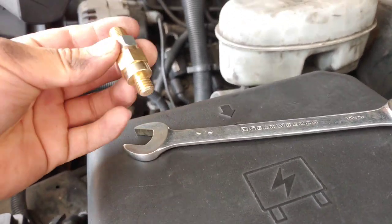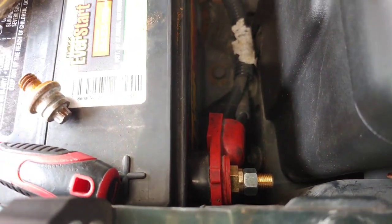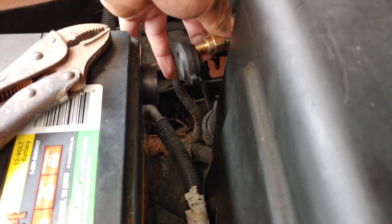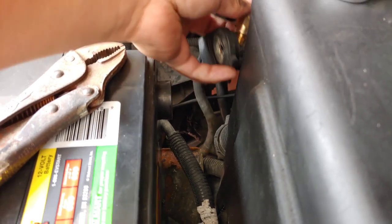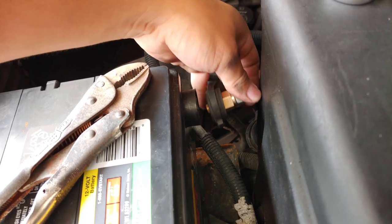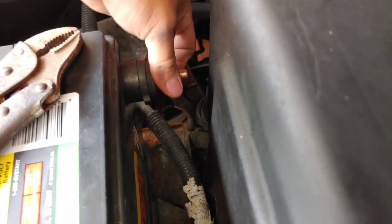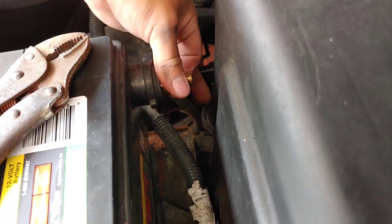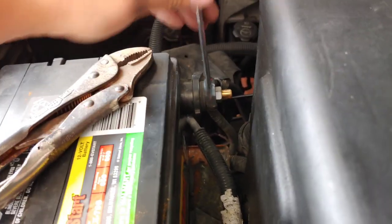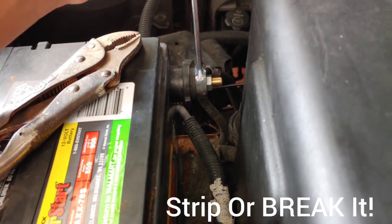You're gonna need a 5mm wrench and as you can see I already got mine in. Remember positive first, and all you gotta do now is put this thing in — stick it in and just start tightening it down.